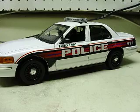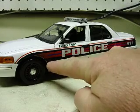Okay David, here she is — the 44th Pennsylvania 1:18 scale Crown Vic, and I still didn't trim that decal off.